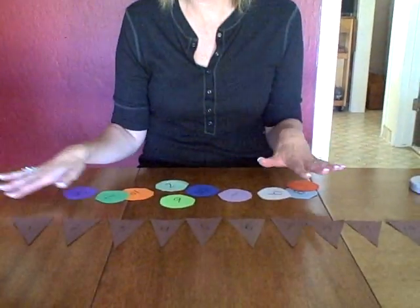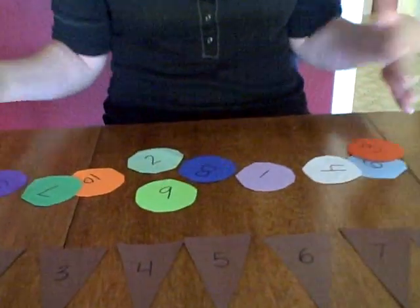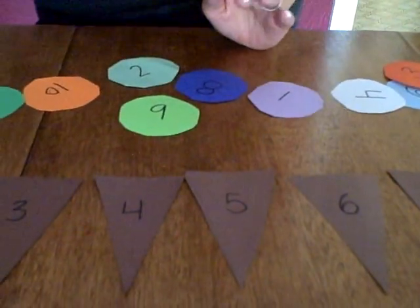For older children, you could do all of these numbers. Go ahead and make your ice cream cones. You could use white paper and have your child color it brown, and then write the numbers on there.